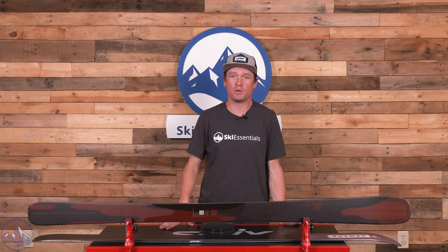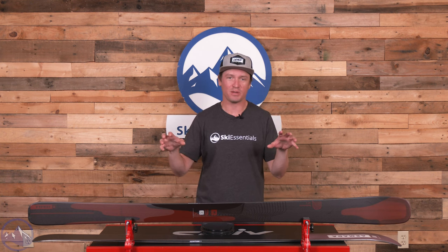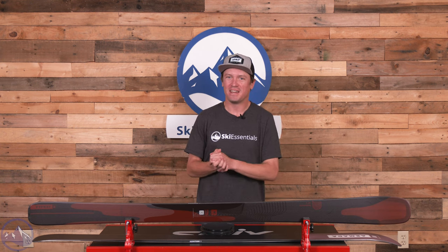Hey skiers, I'm Jeff from SkiEssentials.com. Welcome to our 2024 ski test. Today we're talking about the Armada Declivity 88C.